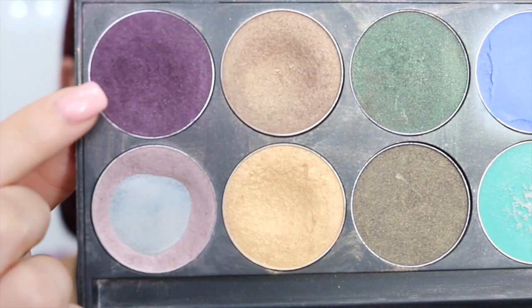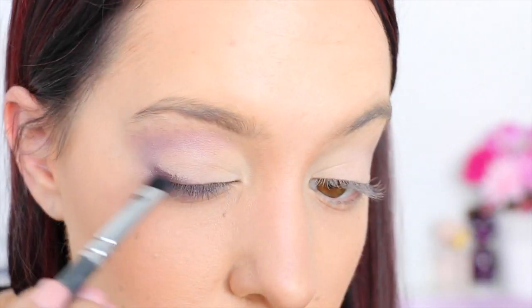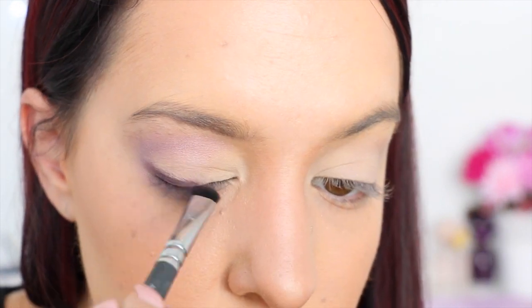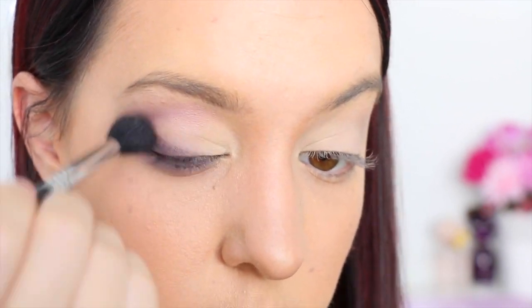Then I'm taking a blending brush and blending out the edges of that eyeshadow. Now I'm taking this really dark purple metallic eyeshadow color and using a thin brush I'm applying this on the outer corner of the eyelid just above my eyelash line in sort of an angled triangle shape. Then I'm using a blending brush to blend out those edges just slightly.